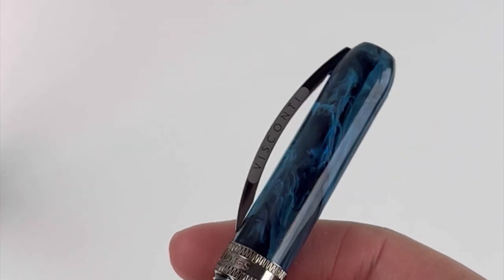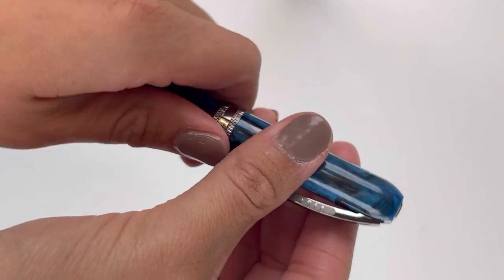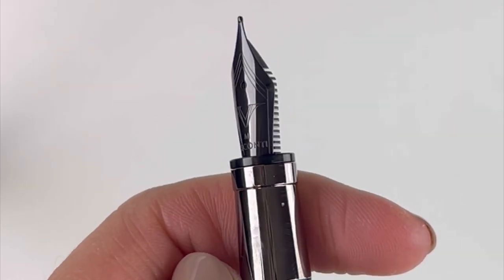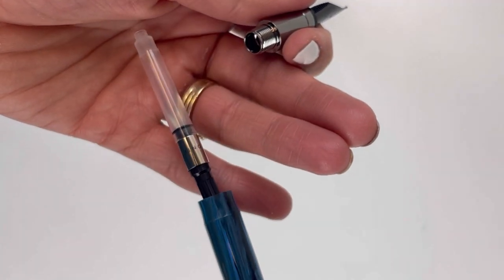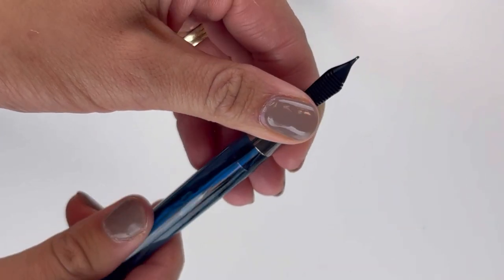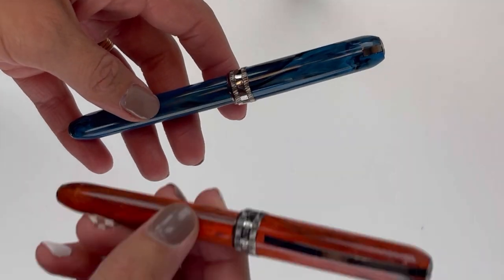This updated pen design from Visconti is available in four colors. Things you'll notice on the Visconti Rembrandt S design is that it has a newly designed ring and the colored resins are paired with a graphite ruthenium trim. It also has a new large size nib with ruthenium plating, made by Schmidt in Germany. It's a cartridge converter fountain pen, and we're taking a look here at the blue, but it's also available in black, orange,